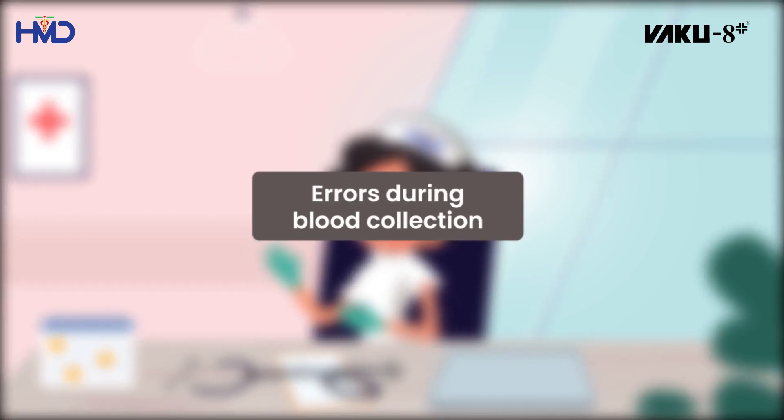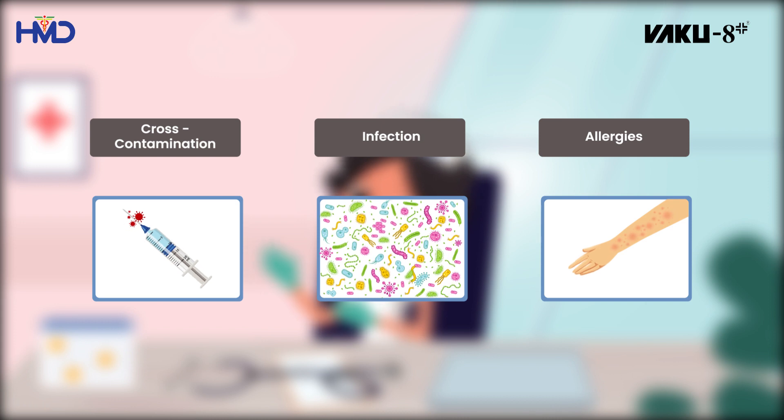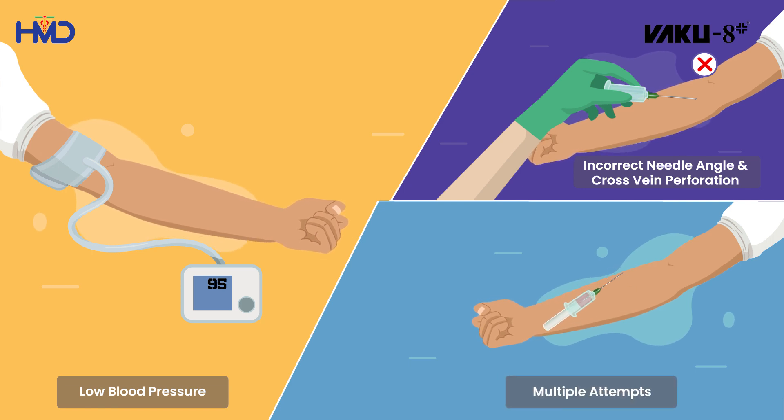Errors during blood collection can lead to complications like cross-contamination, infection, and allergies. They occur due to vacuum loss caused by the patient's low blood pressure, incorrect needle angle, cross-perforation of the vein, and multiple attempts of insertion in the tube.